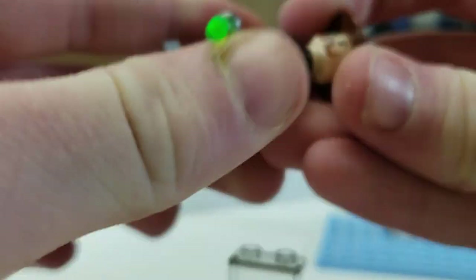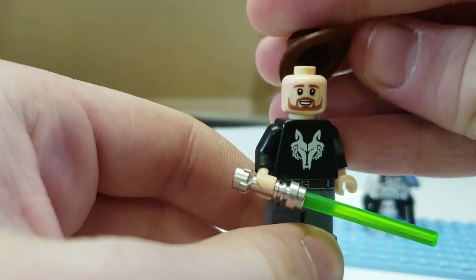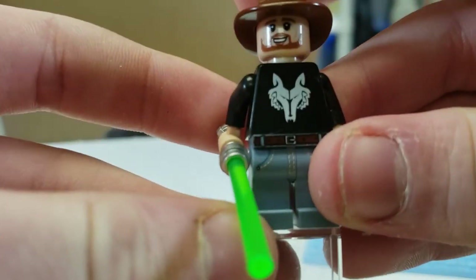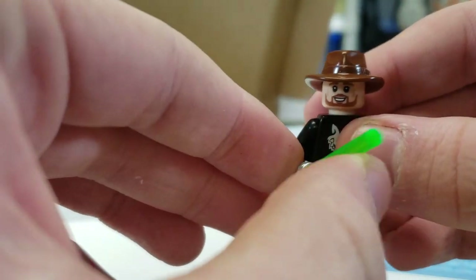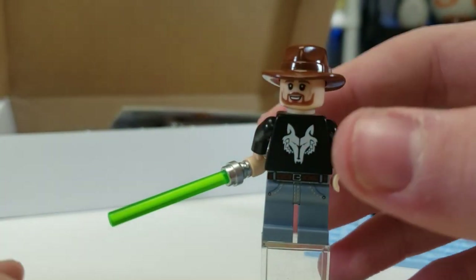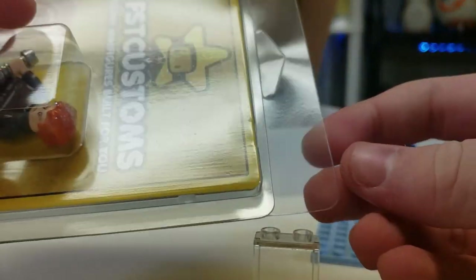Here is Dave Filoni. He comes with his infamous cowboy hat, which you can take on and off — I believe that's a custom print, though it looked different on the computer. You get his shirt with a Wolf Pack clone trooper design and jeans, which is pretty cool. A great addition would have been Commander Wolffe's helmet since he loves wolves. He also comes with a green lightsaber, which is interesting. Dave Filoni, ladies and gentlemen — who doesn't want that?